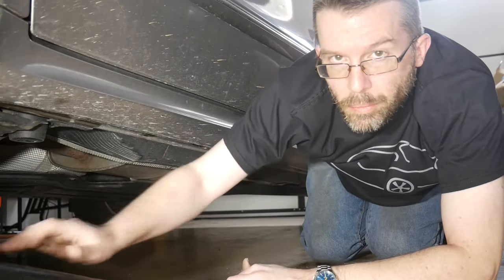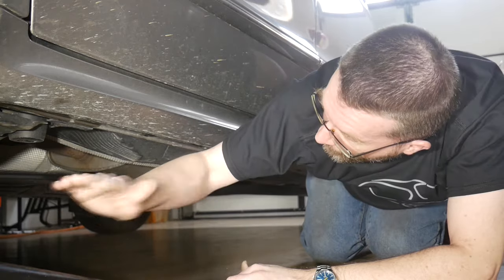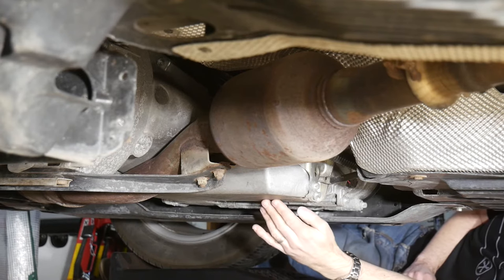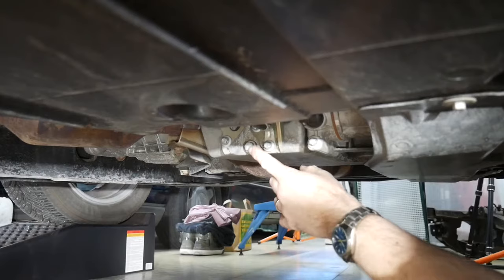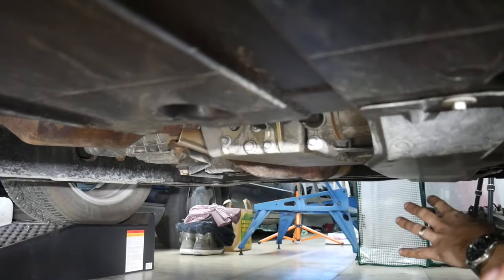By using ramps instead of just a single jack stand, the car is leveled in the left-right direction, which will help drain the oil properly. The oil pan isn't located directly underneath the engine but extends a little, and the oil drain plug also faces to the rear, so raising the car only at the front should be perfectly fine.